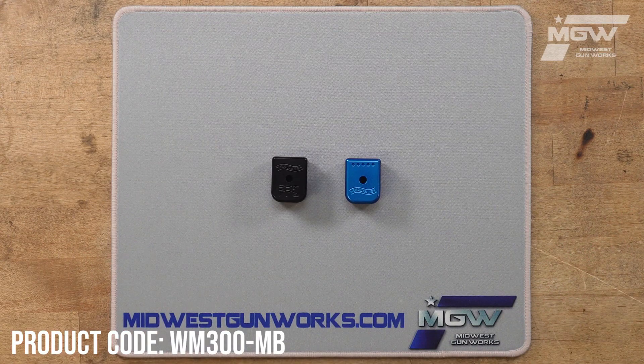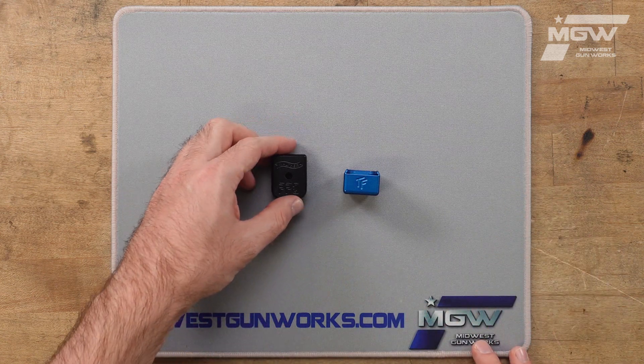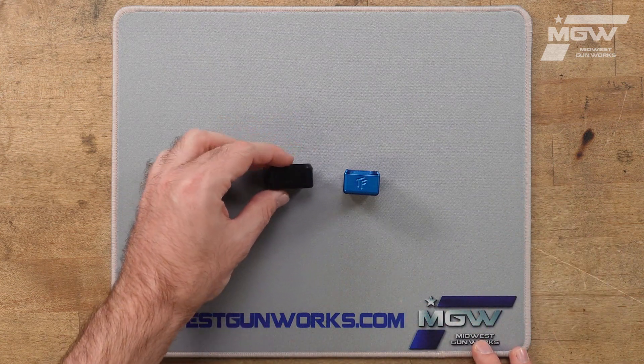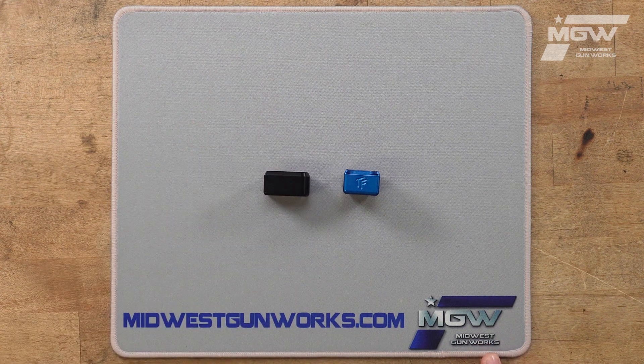Welcome back everybody. Today let's take a quick look at some Taylor Freelance magazine pads for Walther PPQ model pistols. These OEM pads replace the factory original flat magazine pad, but do not add to the capacity of the magazine.